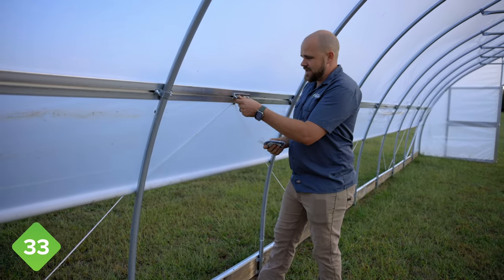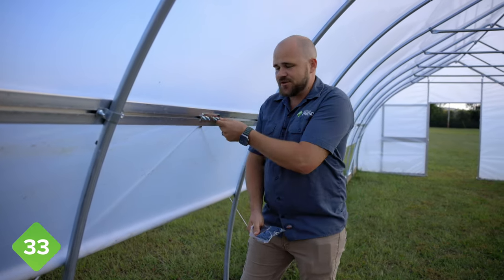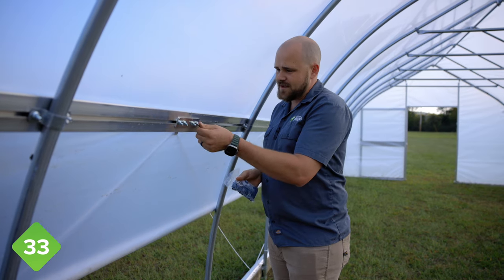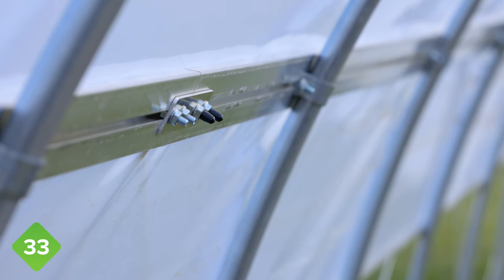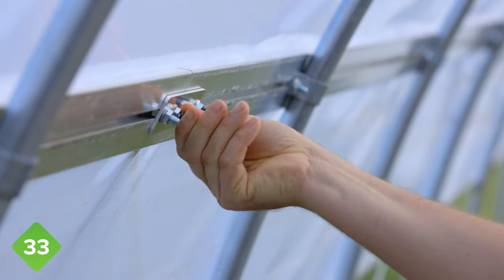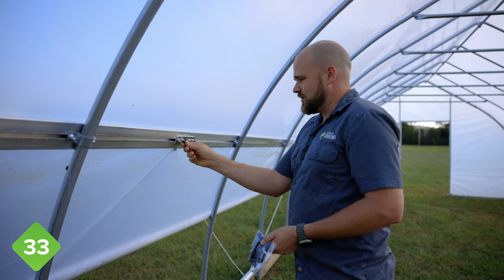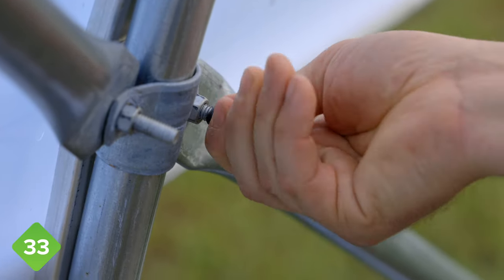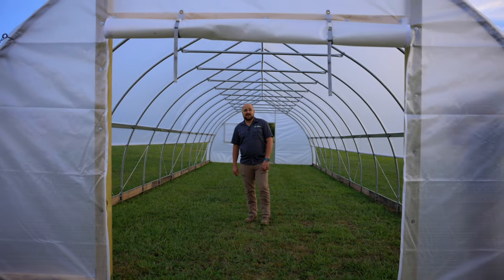Next we're going to be installing these rubber caps on the bolt heads for the splice plate, the tube strap, and also the wind bracing bolts — we don't want you hitting your shoulder or head on these. Just push and twist them onto the heads or ends of the bolts. Work your way down both sides of the tunnel, covering all the bolts that are sticking out where you could snag yourself. That is how you build the Farmer's Friend Haven High Tunnel. If you have any questions, please reach out to us on the support page at farmersfriend.com. Until next time, happy growing!